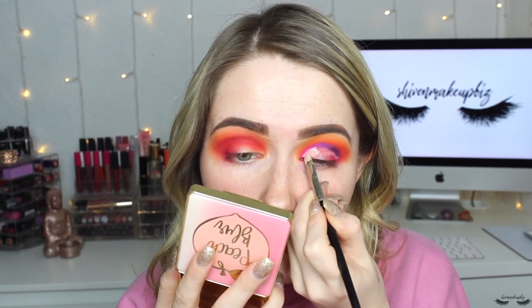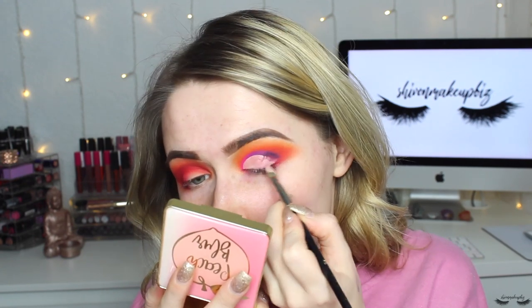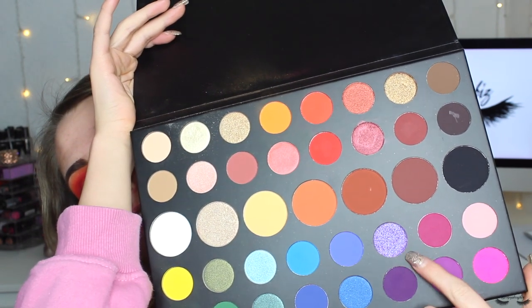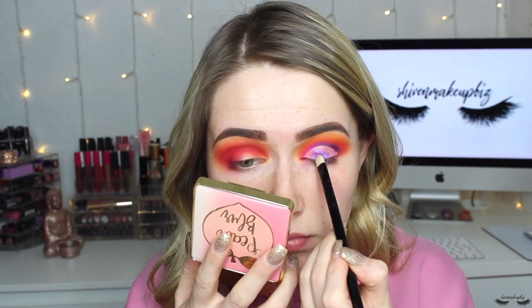I'm going back in with the concealer to recut the crease. I'm trying not to look up — I'm scared it's going to transfer everywhere. The next shade is a beautiful sparkly purple called Artistry, which I've been dying to use. I spray my brush with a little primer water, then pop this on top of the concealer. I need a really tiny brush to get close to the cut crease — switching to the BH Cosmetics number 11 brush.